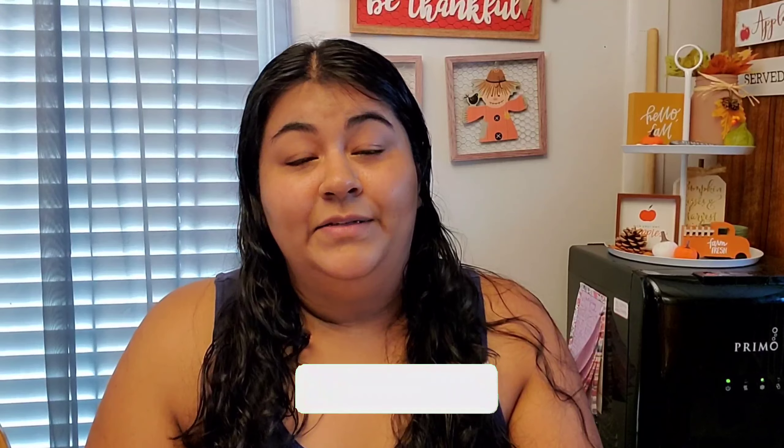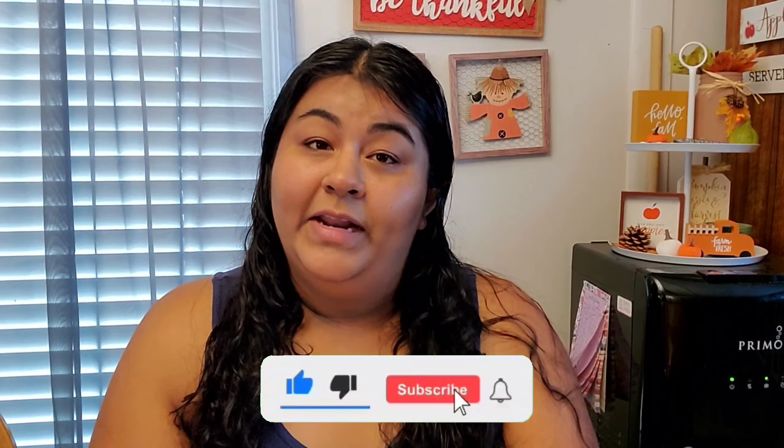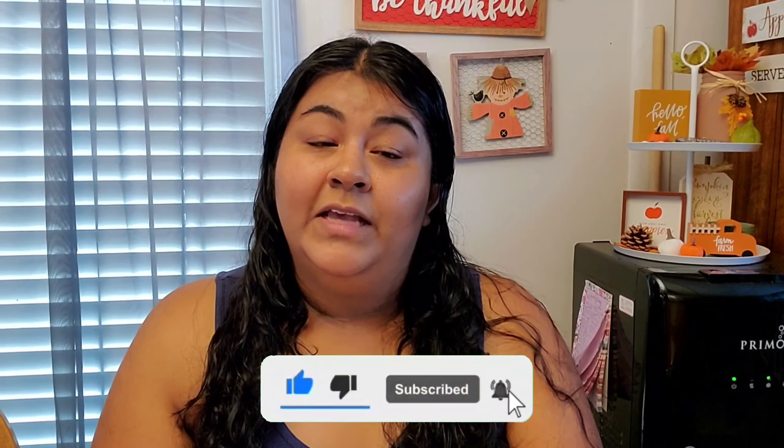If you guys are coming from my friend's channel, hi — I just wanted to go ahead and introduce myself. My name is Bernice, I am a stay-at-home mom to two boys. I have a five-year-old and a recently turned three-year-old — his birthday was on the 24th of September. I do hauls, cleaning motivation, and lifestyle content. If you guys enjoy that, I hope you stick around. Subscribe to my channel if you're not yet subscribed and hit that bell icon so you get notified when I upload.